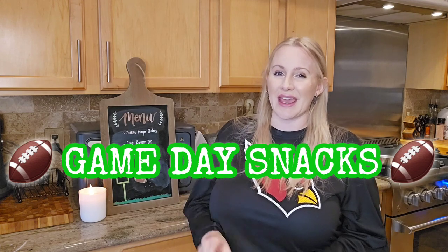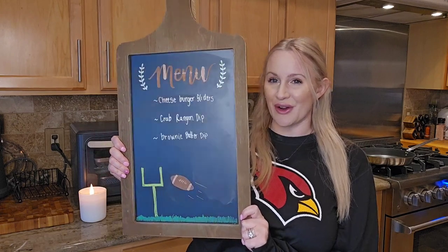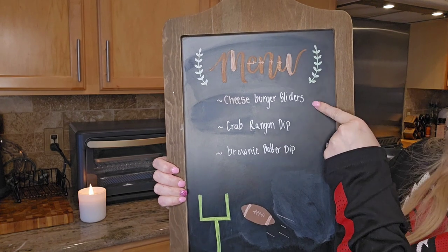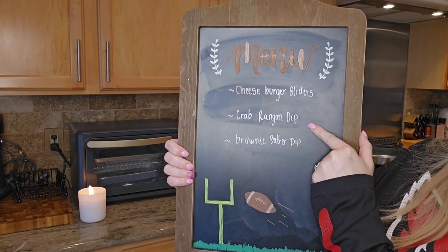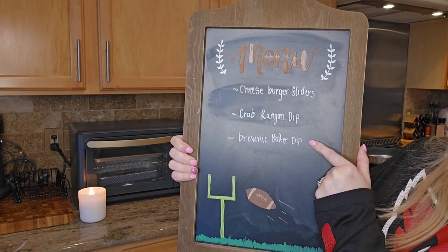Hey everyone, welcome back to my channel, or welcome if you are new here. Thank you for joining me in another video. I'm back in the kitchen and today I'm going to be sharing three game day snacks you must try. On the menu: cheeseburger sliders, crab rangoon dip, and for a little treat, brownie batter dip.